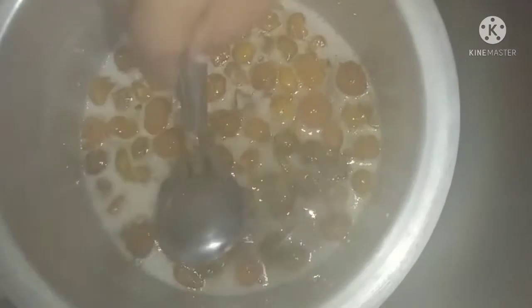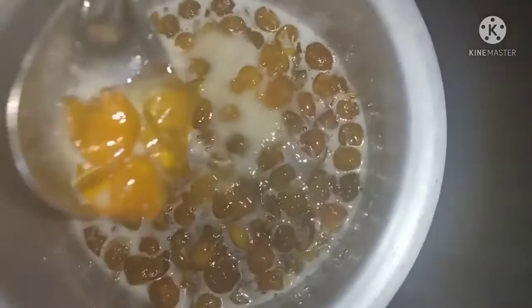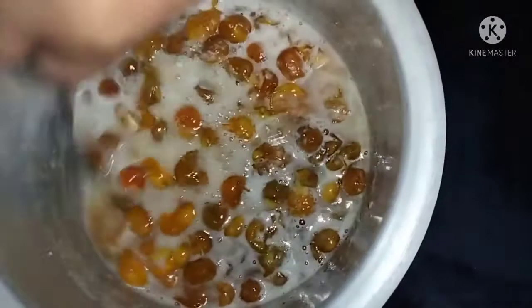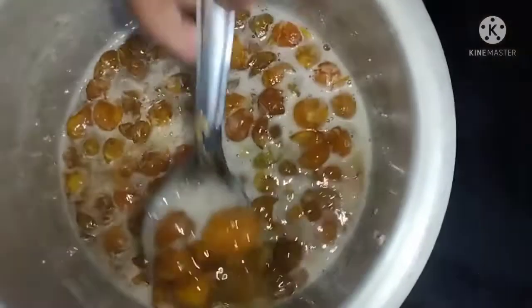The jam is ready — let's put it in the pot. Let's clean the pot. This is a good thing. If you have kids and adults, everyone can eat it.